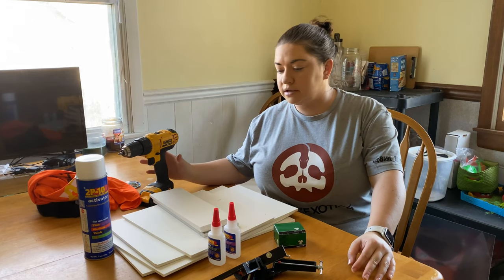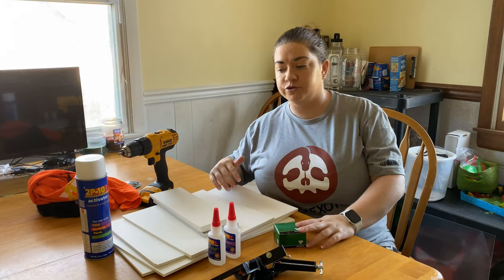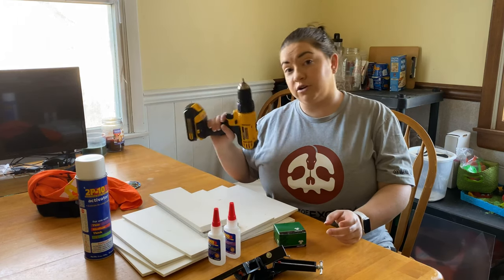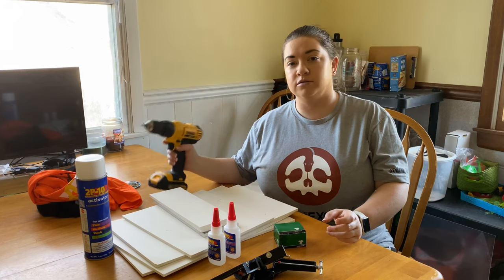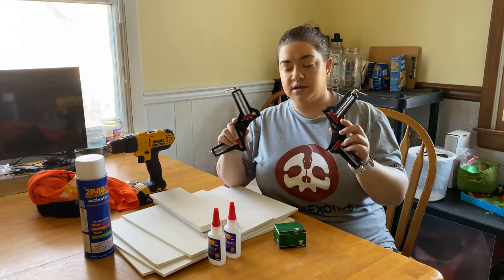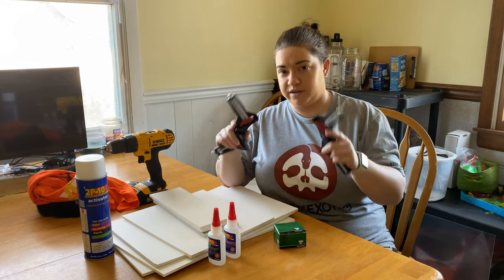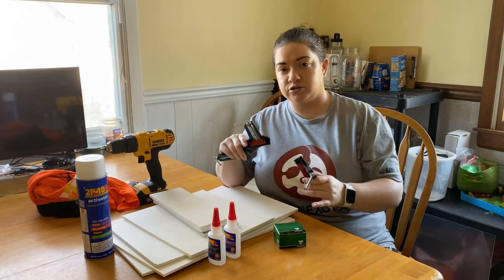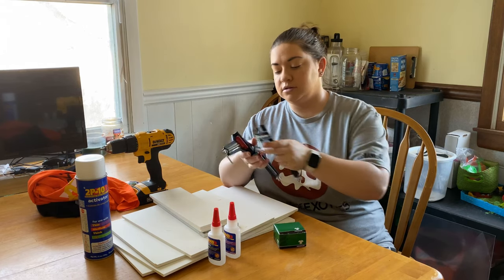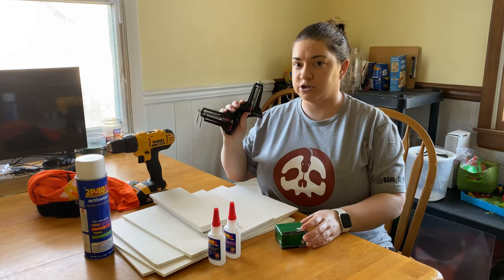A couple of tools you'll need regardless of which method you use — and I'm actually doing a hybrid of both, using a few screws and glue, which kind of doubles the strength. You definitely need a drill. You don't need to pre-drill, but you do need two of these 90-degree clamps. These are your best friend. I would not attempt this project with glue without these. They're the best 20 bucks you'll ever spend — so get these, and don't attempt to glue this project unless you're using them.